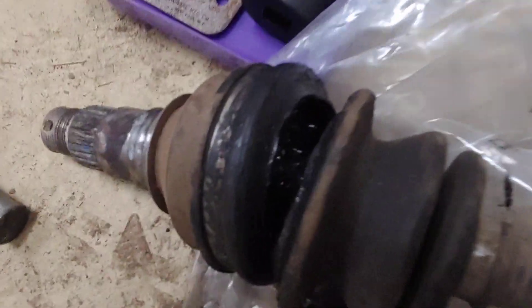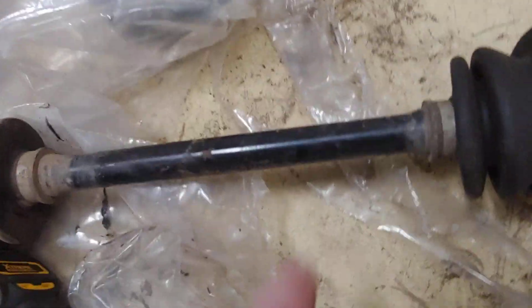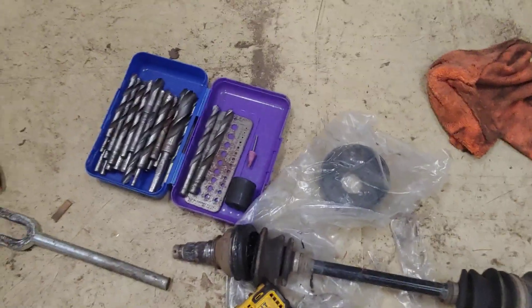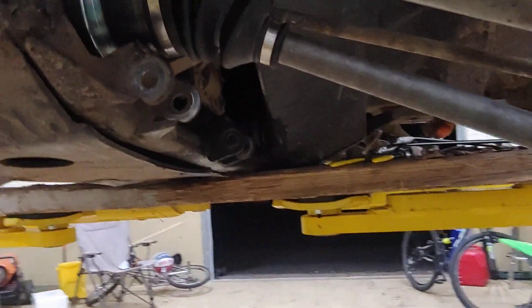The old CV shaft is right here — you can see it, it's black. The ones we put in are fresh. That old one is broken because you can see it starting to spread apart right there. But yeah, the new ones are really good.